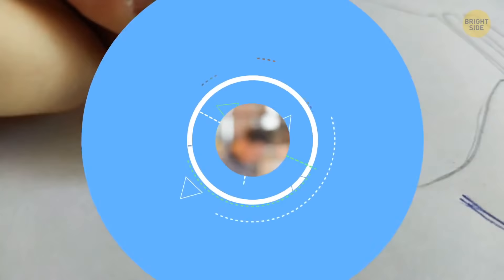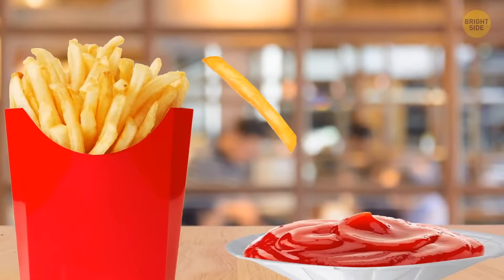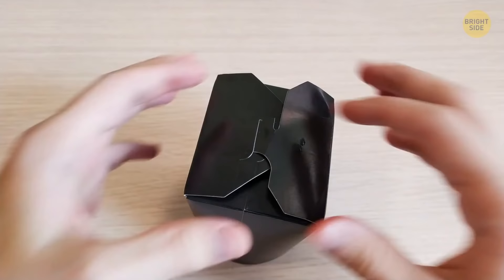Unfold the pleated paper cup you get for condiments at fast food places — you'll have enough room to dunk nuggets and a whole handful of fries. The same goes for the oyster pails you get for takeaway: unfold it, and you get an entire plate.